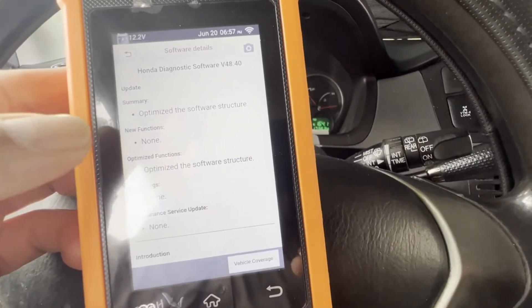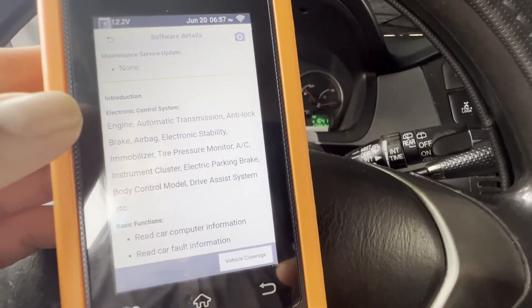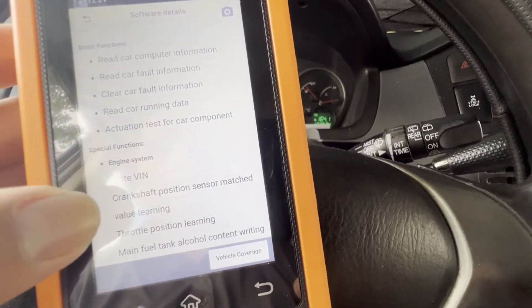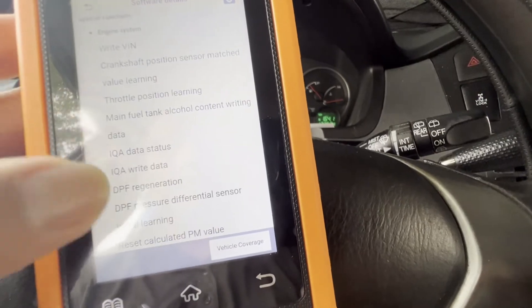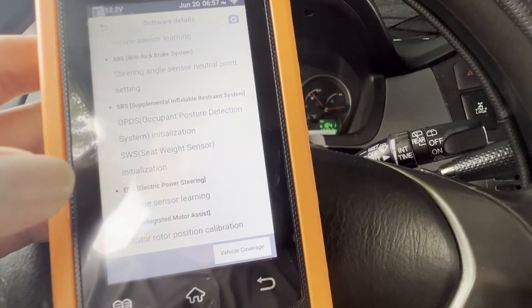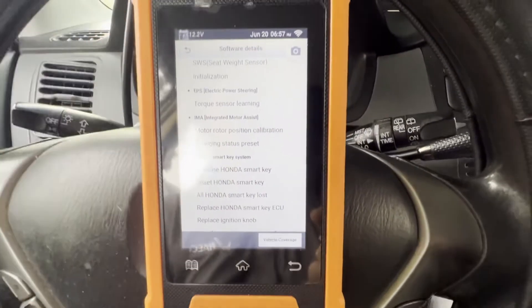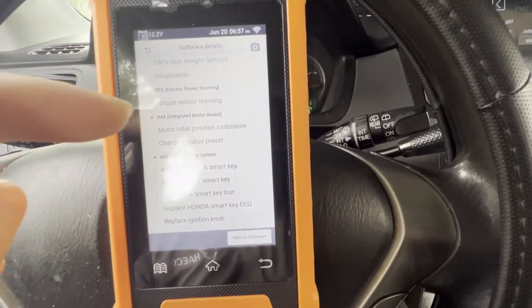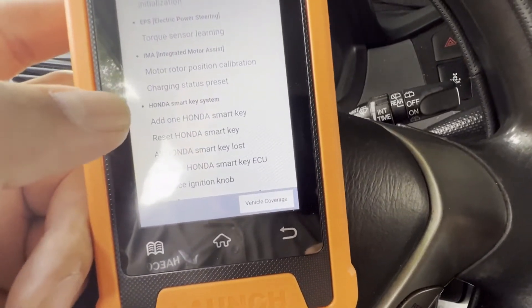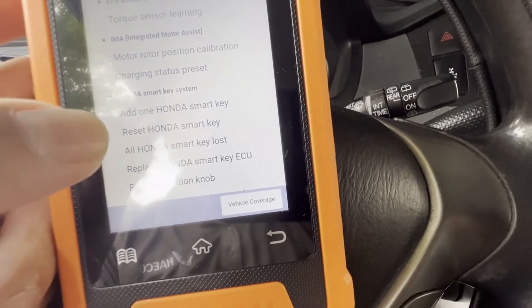With the Honda software it would have: read car computer, clear fault code, write VIN, learning ABS — that's what you can connect to it. The demo shows what you can use for Honda, but you have to buy the software for it.